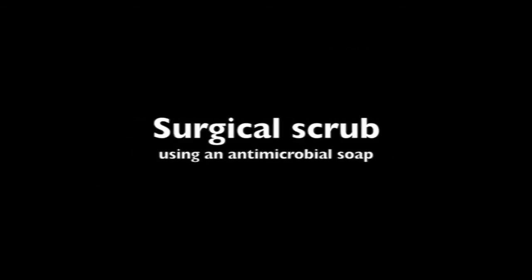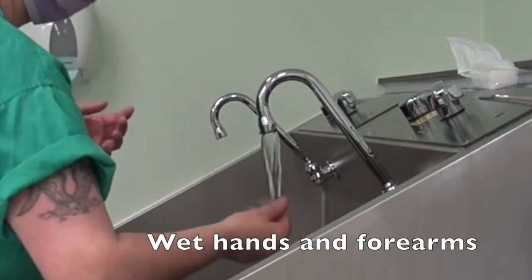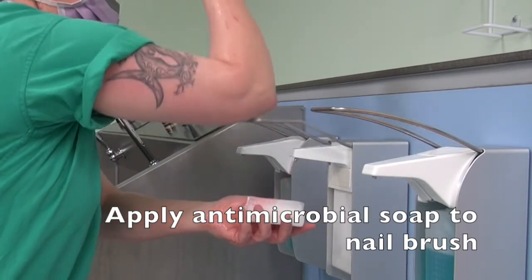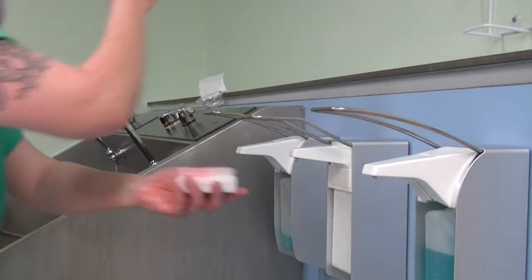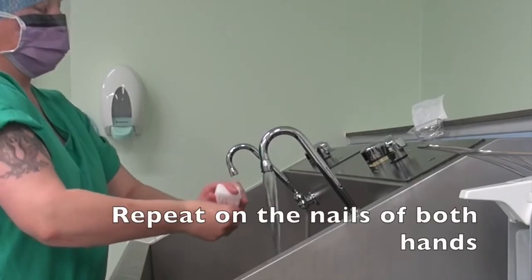Surgical scrub using an antimicrobial soap. Wet hands and forearms. Apply antimicrobial soap to nail brush. Scrub each nail thoroughly. Repeat on the nails of both hands.